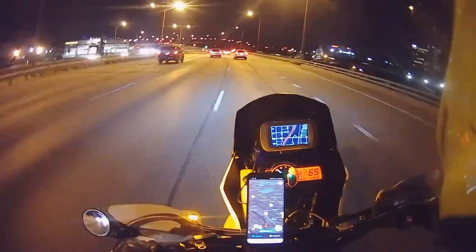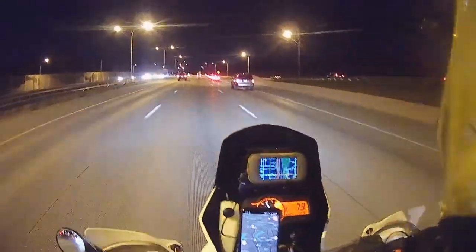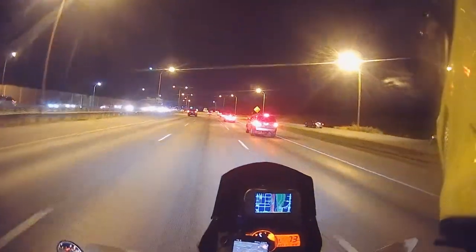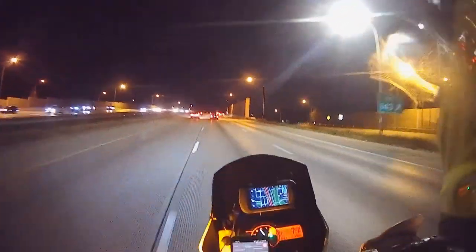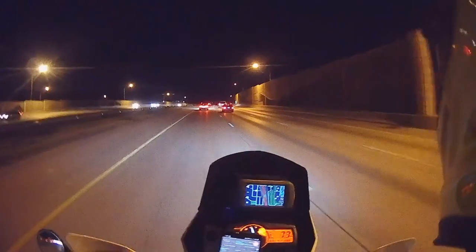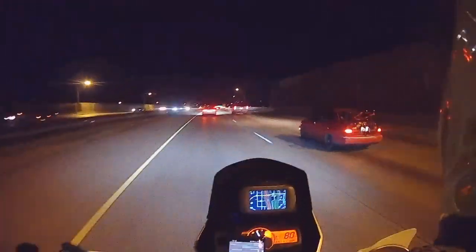Let's see how we do at highway speeds. Okay, that's not bad really. I've been doing 73. I'm at five and a half thousand RPM. If I want to go faster — yeah, it'll go faster.